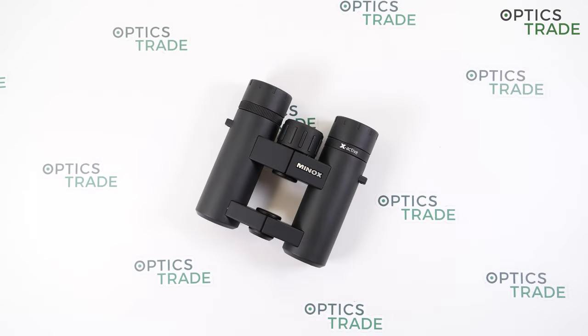Minox is a respected brand from Germany, probably best known for manufacturing spy cameras with the highest quality lenses in the world. They also offer binoculars, monoculars, spotting scopes, and rifle scopes with incredible optical performance and compact design. The X-Active series is a brand new series from Minox launched in 2019, offering versatile applications thanks to four different objective diameters: 25, 33, 44, and 56 millimeters.